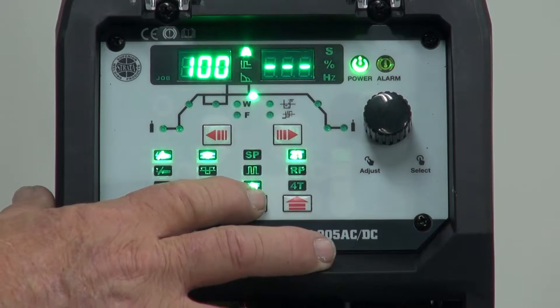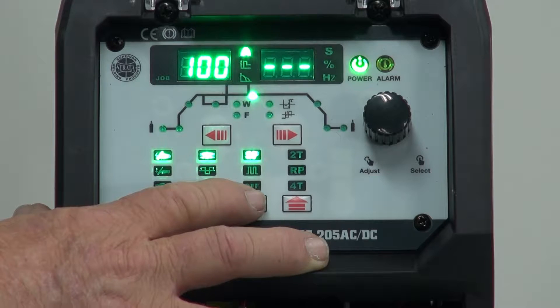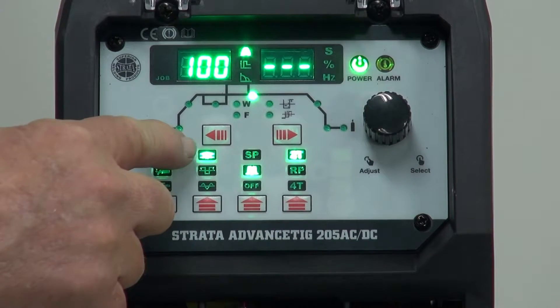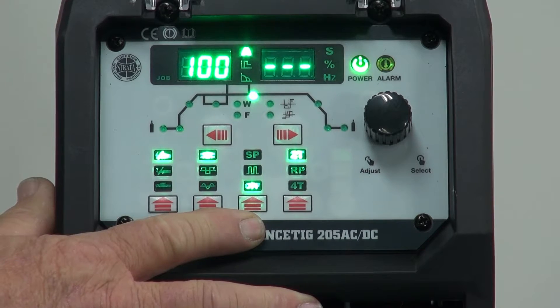On this line we start off with spot time. This allows us to push the trigger and the machine will weld for a while and time itself out, so we can get the same spots all the time. Next one is pulse mode — this is where we want to turn the machine on to pulse, both in DC or AC. Or we can have no pulse at all and we turn it off.